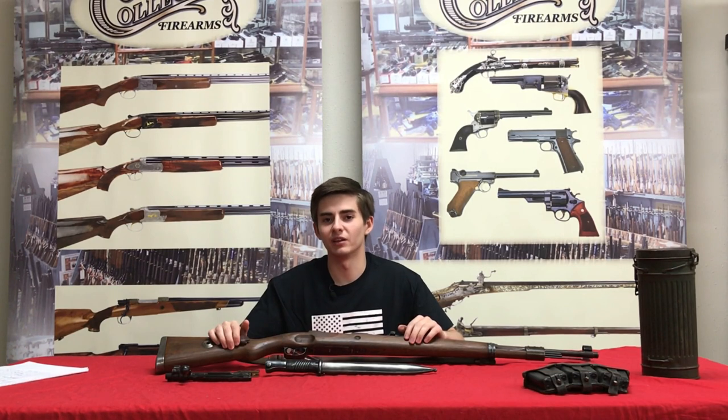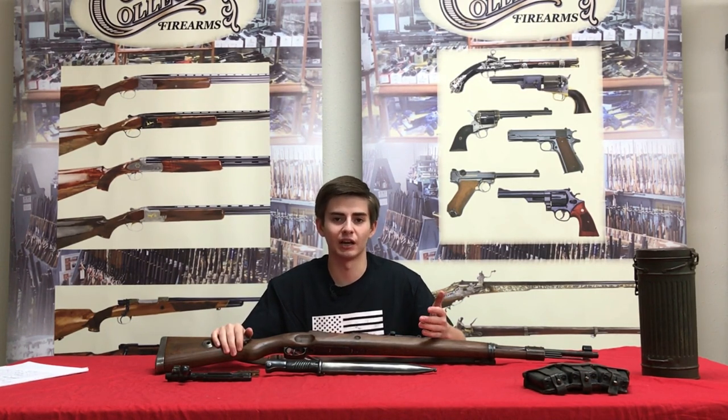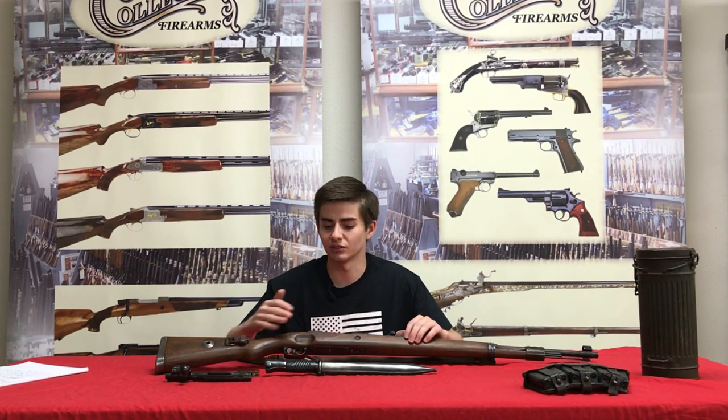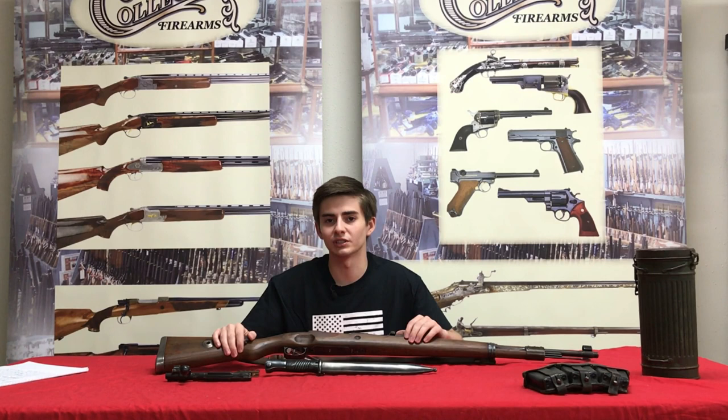After the war, many of these guns were parceled out to different countries around the world. Perhaps most interestingly and most notably would be the rifles that went to Israel after the war. Many of these guns were overstamped with the Star of David and were eventually rechambered for 7.62 NATO in the 60s, extending their service life well into the 60s and 70s and serving different countries.